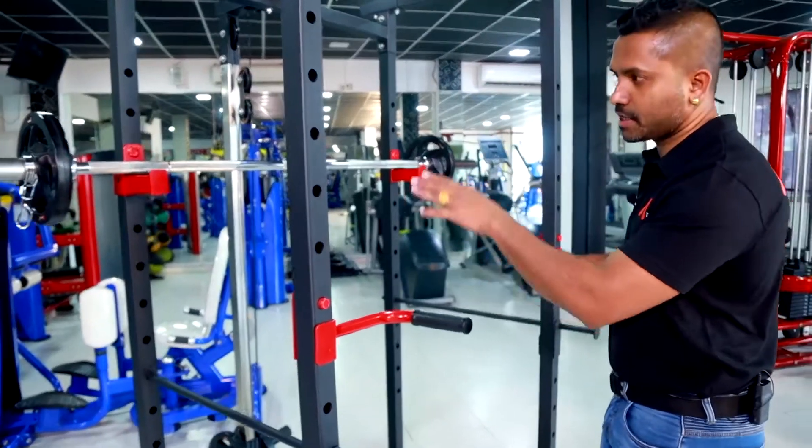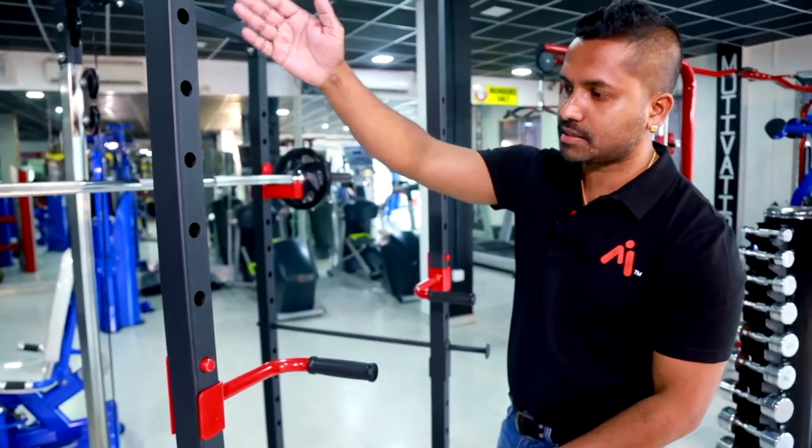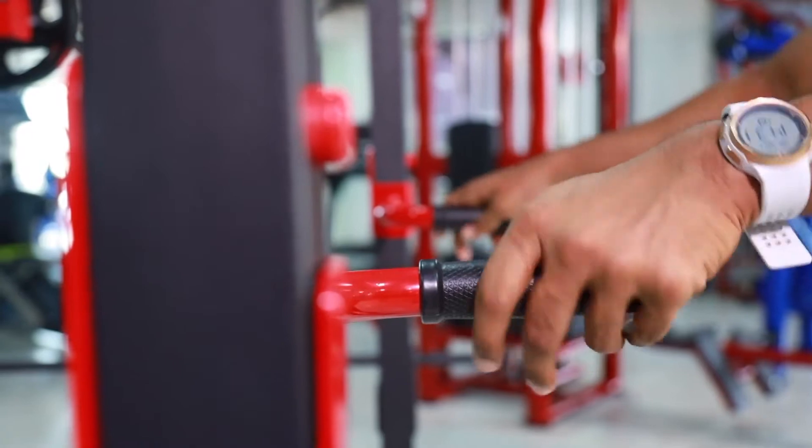We have the J hook and we need to adjust the J hook. We are talking about the J hook and its deep attachment to the exercises.